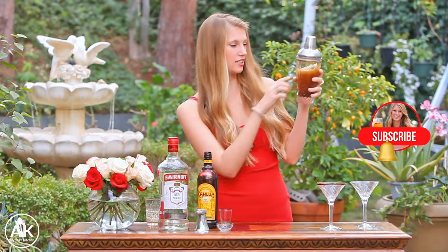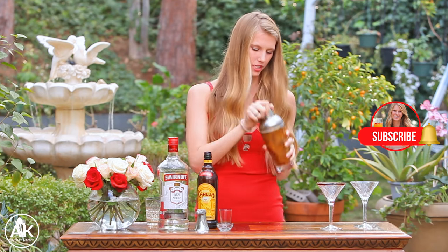I really like shaking it because you can see it gets really nice and frothy, and I love a good little bit of froth on my espresso martinis.